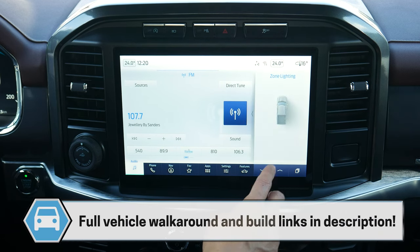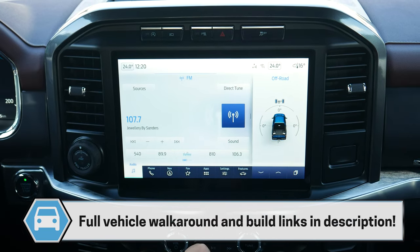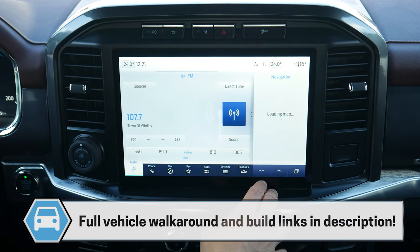You can see a mix of a few different things. The off-road status is kind of cool because as you're rotating the wheel, pitch and roll status will show up there. It's kind of nice, and you've got a few different options available.